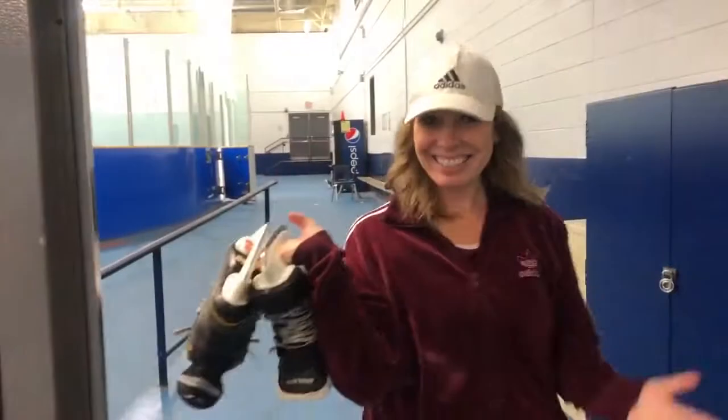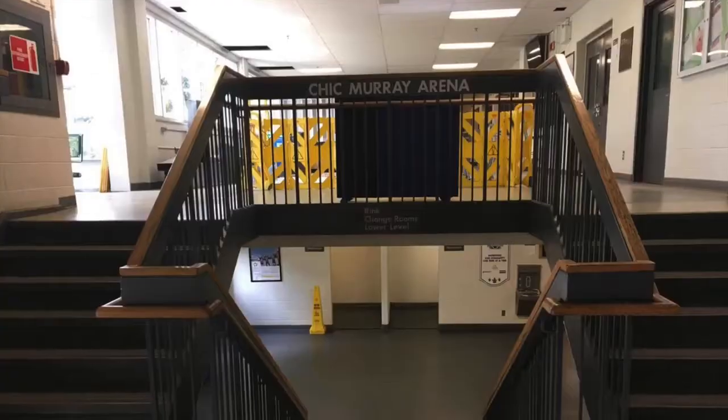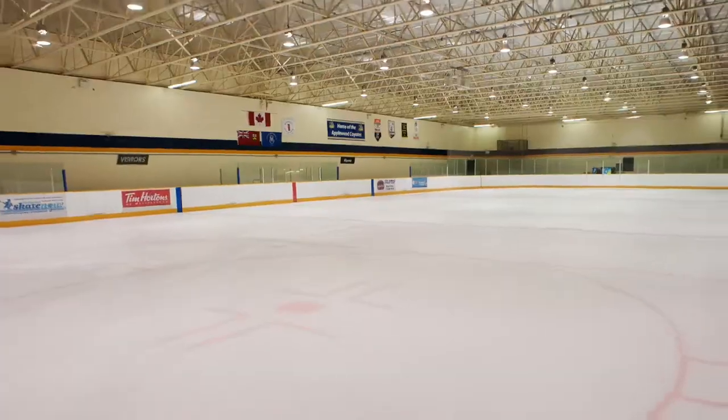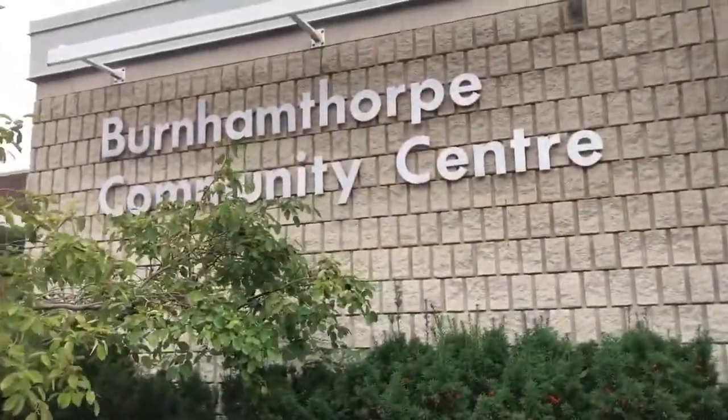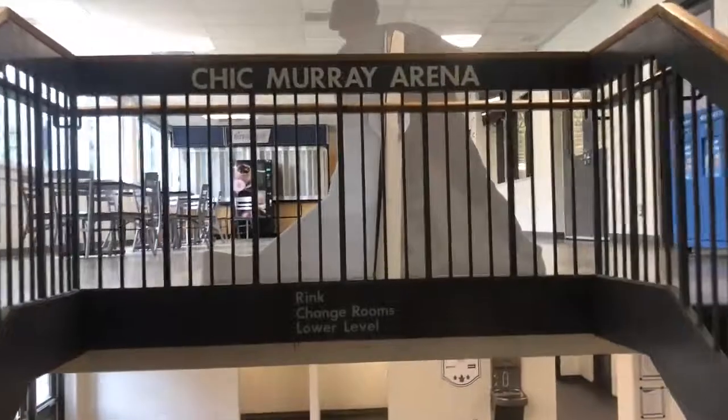Welcome to Chick Murray Arena in the Burnhamthorpe Community Centre. Chick Murray Arena is located inside the Burnhamthorpe Community Centre, which is at the centre of Mississauga around the Burnhamthorpe and Dixie area.